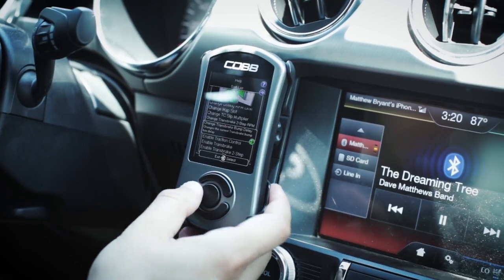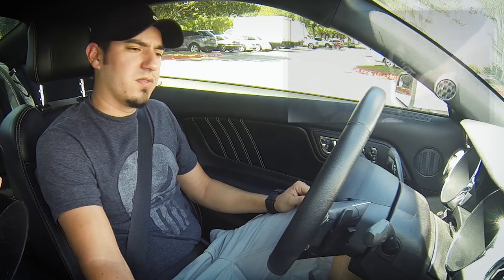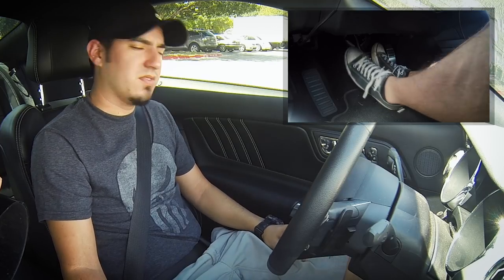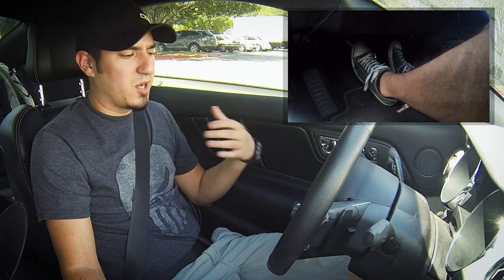Now that we have everything set up, we're going to go through the process of using all these features. For trans brake, you're going to simply put the car in drive, left foot brake the car, and go wide open throttle on your right foot. This will hold the car stationary at your 2,500 RPM two-step limit. Once you're ready to launch the car, you simply back off on the brake pedal and the car will launch forward.